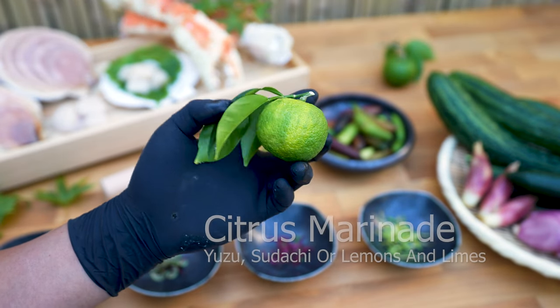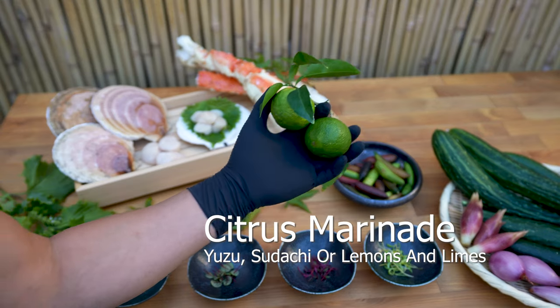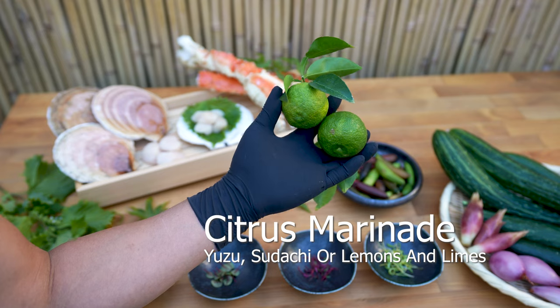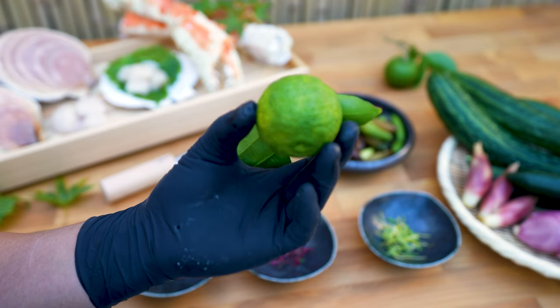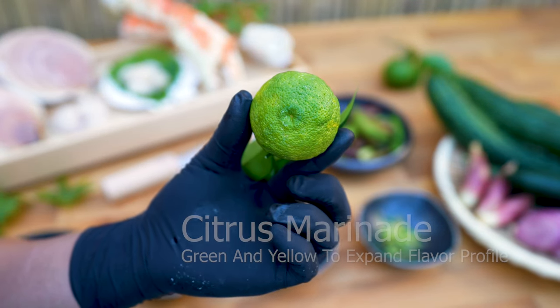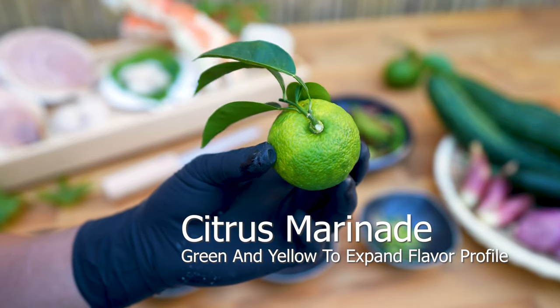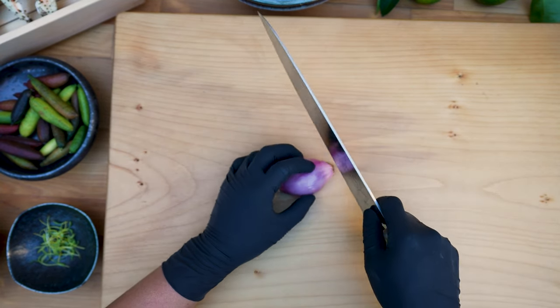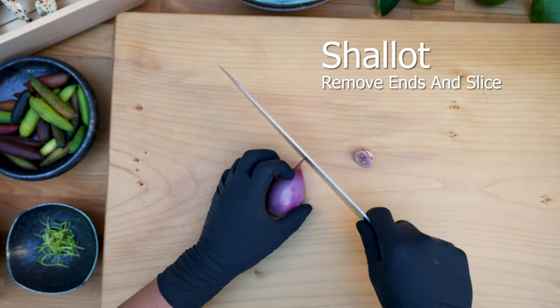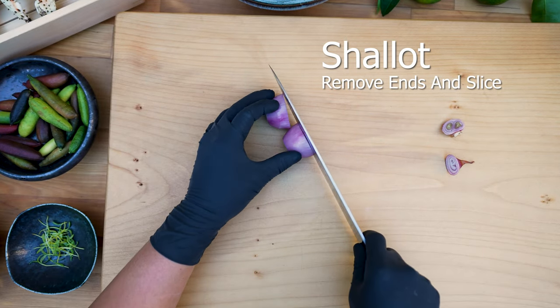Yuzu — a little bit goes a long way. Use the green and yellow variety. This provides an aromatic and citrus flavor in addition to the tart fragrance you'll find in the yellow variety. Yuzu's flavor profile is extremely difficult to replicate; use lemons and limes if yuzu isn't available. Slice shallots — do not chop — as this will cause them to dissolve into the citrus marinade. Instead, slice to maintain the texture and flavor.